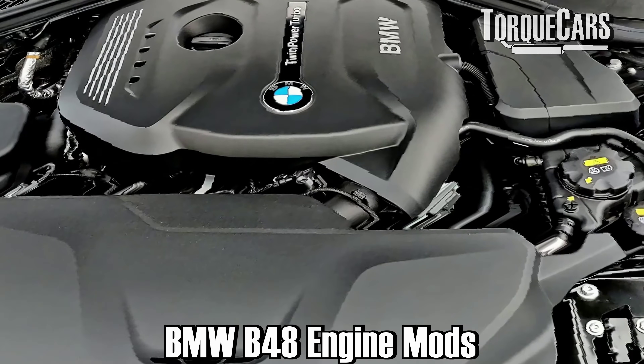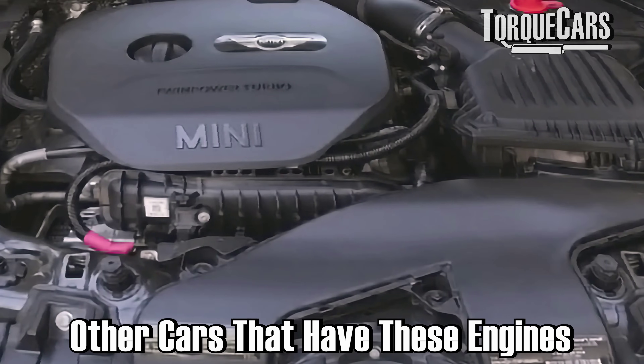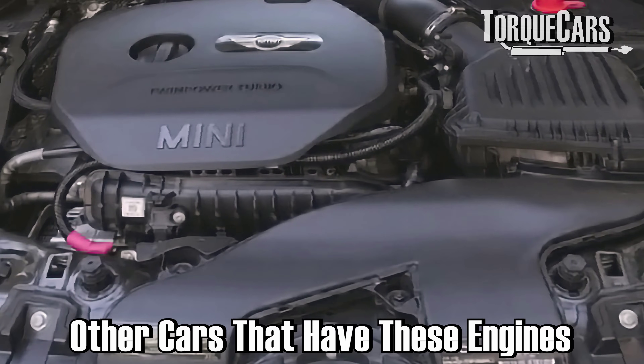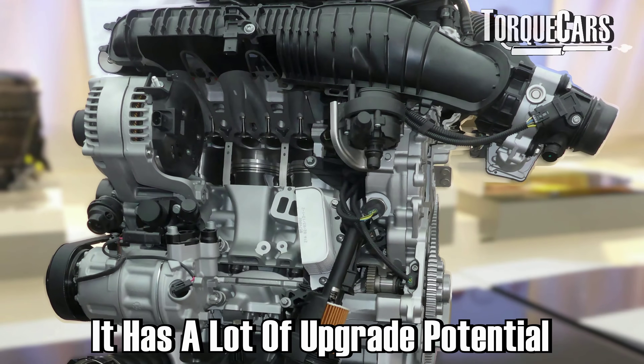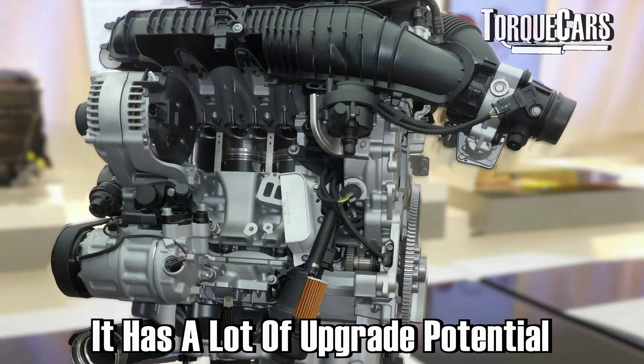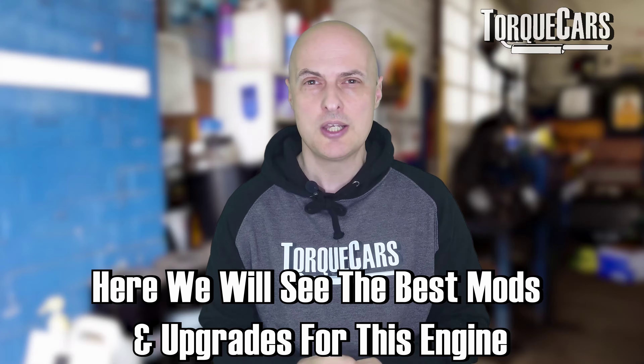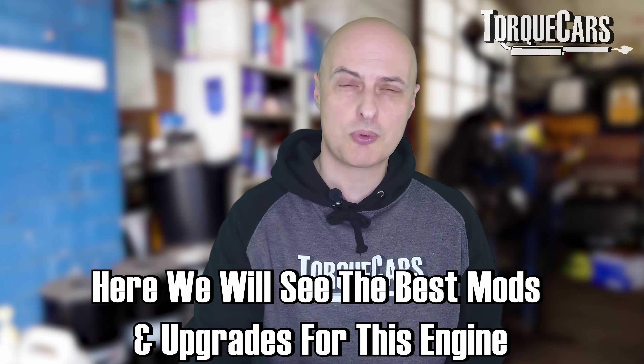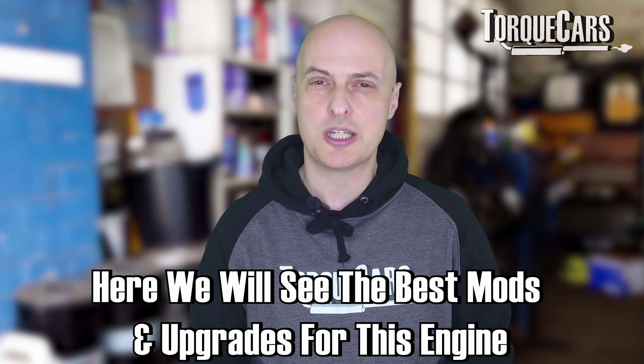So you've got yourself a BMW B48 engine. They don't just come in BMWs — you may well have that in a Mini, or it might even be in a Supra. The B48 is a fantastic engine; there's a lot of tuning parts and a lot of upgrade potential with it. So this video is going to be a very quick overview on the best mods and upgrades for your BMW B48 engine.